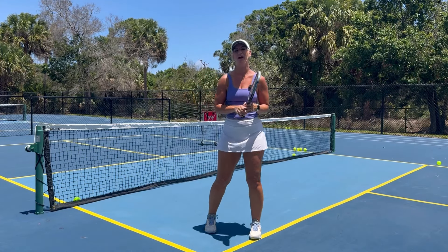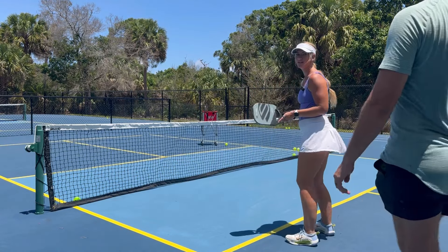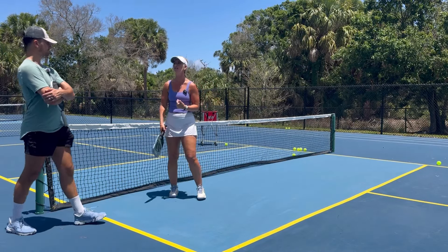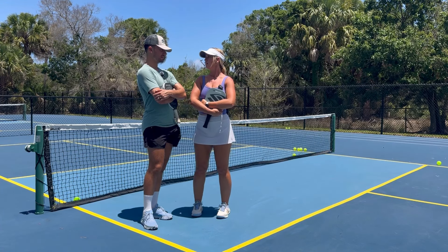A tip from me as an advanced player though — I love to create space and take it as a forehand because my forehand is so much stronger than my backhand. But you can only do that if you have time. Time is everything in pickleball.